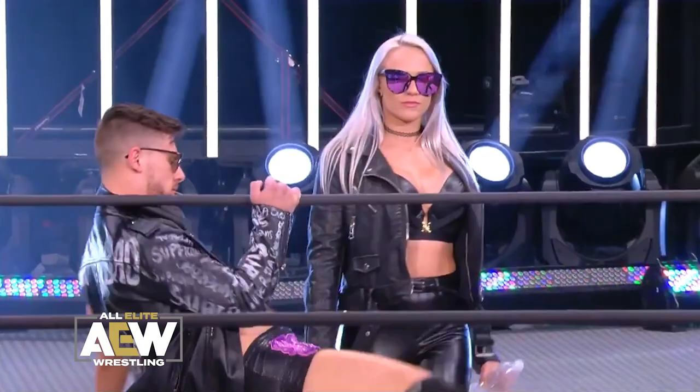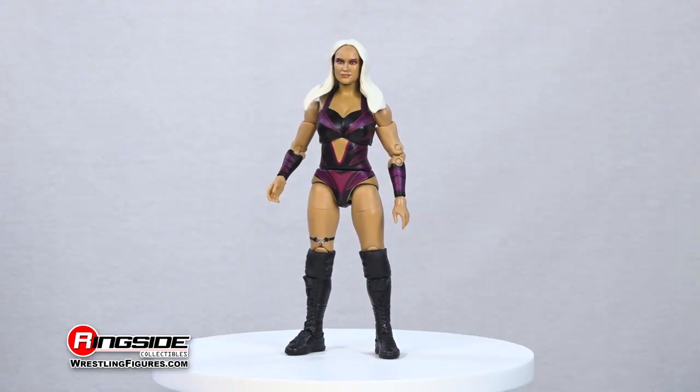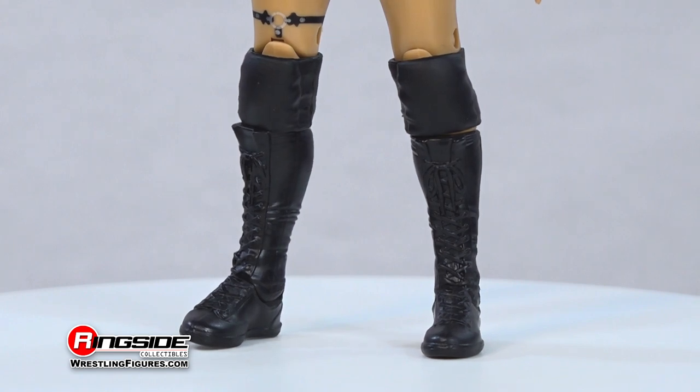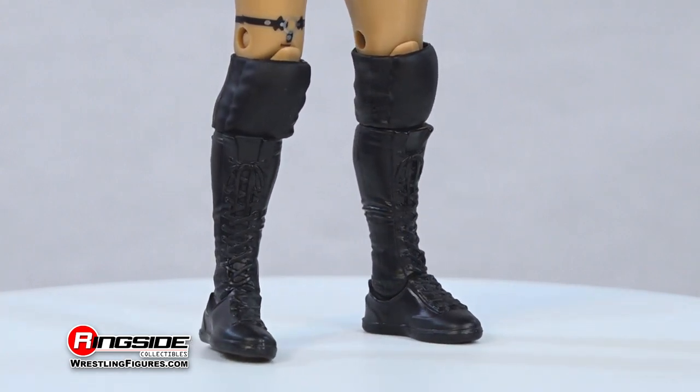The blushing and bruising bride of Kip Sabian puts the AEW women's division on notice in this incredible one-piece outfit featuring wild purple and black designs and a pair of matching wrist tape, a single painted-on garter belt over adjustable knee pads, and long style lace black boots.